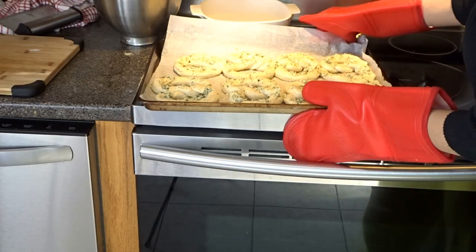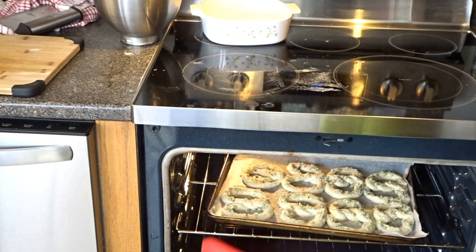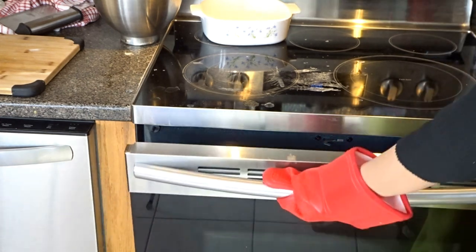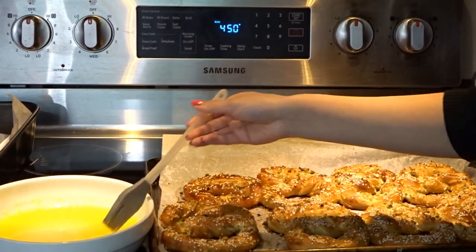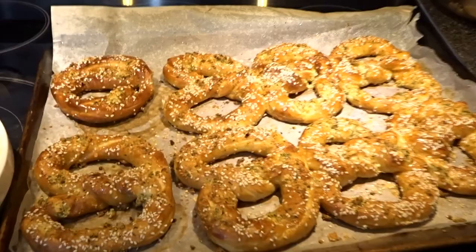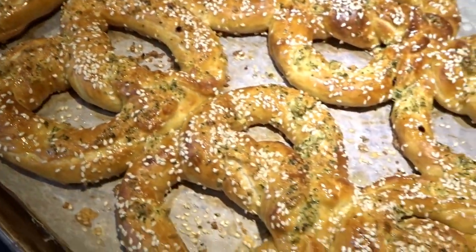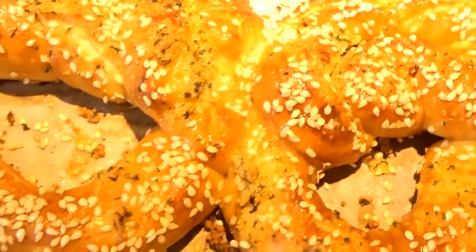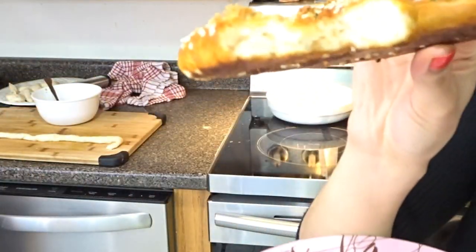Now they're ready to go into the oven. We'll wait 15 minutes for them to bake. The pretzels are out of the oven and we're just going to brush some melted butter onto them. This is the final product — delicious, delicious! And now for the taste test... delicious, delicious, delicious!